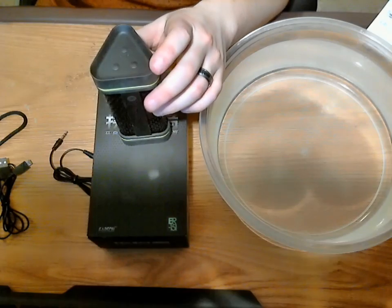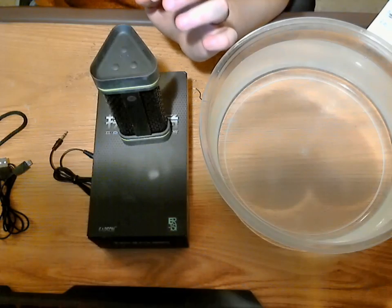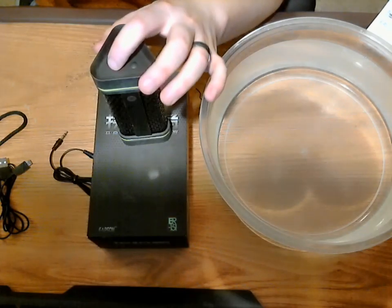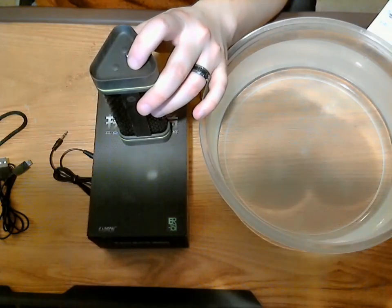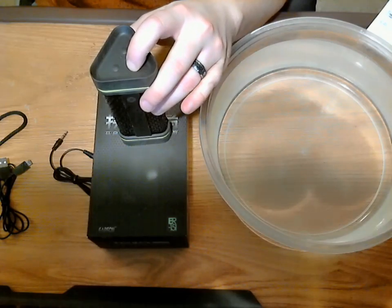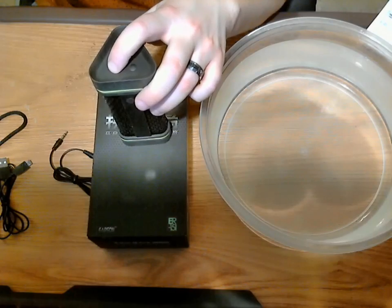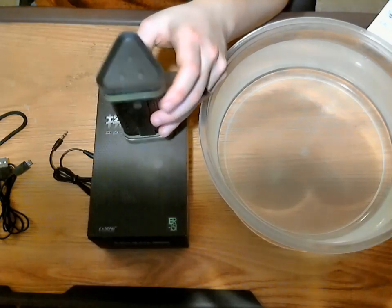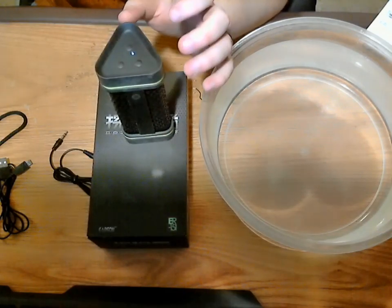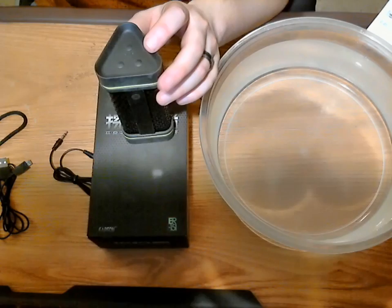Just really quick — if you press the plus or minus once, it will skip the track. If you hold it down, that's what increases or decreases the volume. So there are two functions to these buttons: one press skips the track forward or backward, and a long press turns the volume up or down.